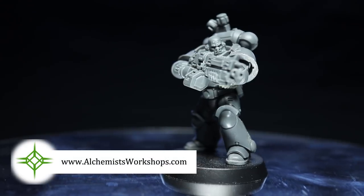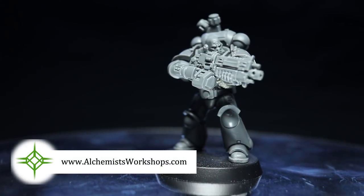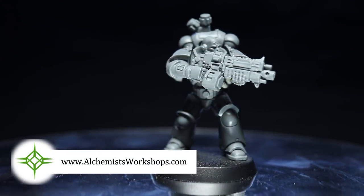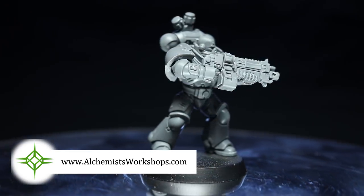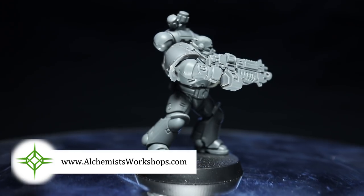I just want to say a big thank you to Alchemist Workshops for providing the Intercessor kit used in this video. If you're looking for Games Workshop products with at least 20% off the RRP, you should definitely check those guys out. And so that concludes this video on converting your Primaris marines to represent members of a Death Guard inspired chapter.